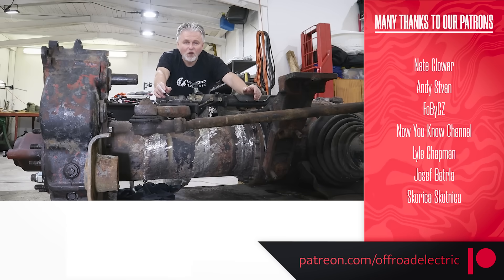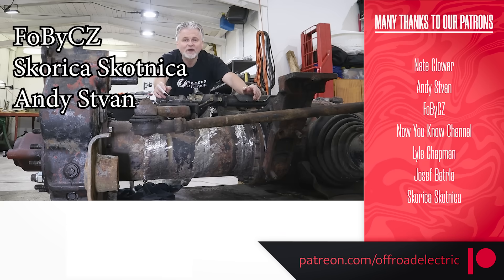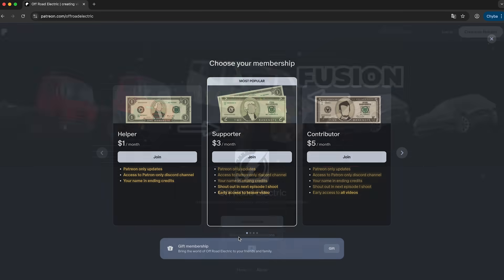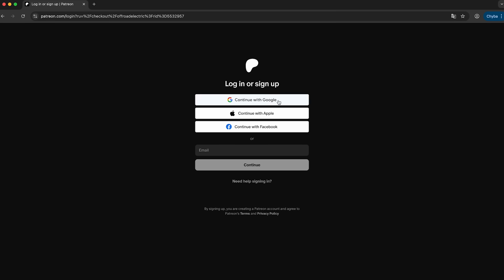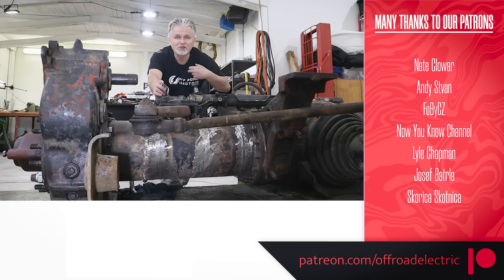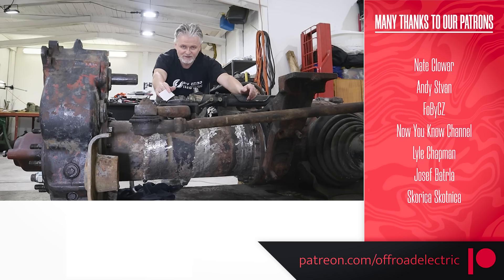I would love to thank all our supporters on Patreon, including Fovitz Z and Skorica Skotnica, who just joined, and also Andy Stwan, who increased his pledge level. If you would like to make a difference, I would love to meet you there. You can also support us through YouTube memberships, Superthanks, or QR code, and you can also purchase the t-shirt or the bumper sticker. The links are down below. Thanks for watching and see you next time.